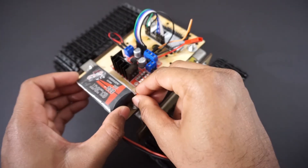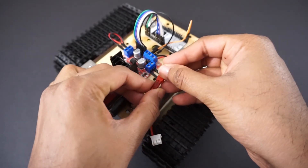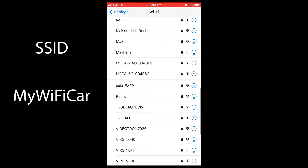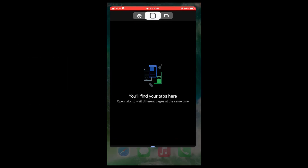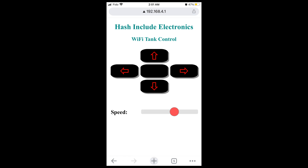Now connect the battery to the tank. Let's open the mobile app. Go to Wi-Fi settings and connect to the 'my_wifi_car' SSID using the password 12345678. Open the Google Chrome browser on your mobile and type 192.168.4.1. It will open our tank control app. That's it.